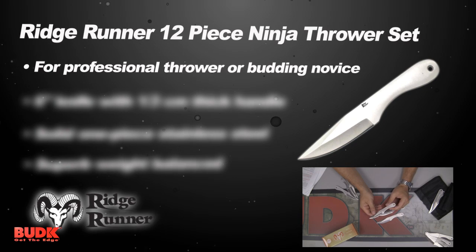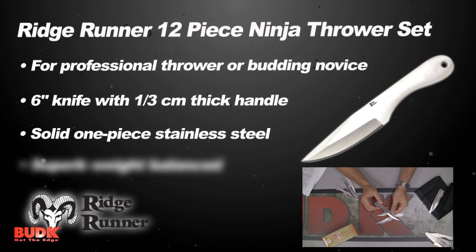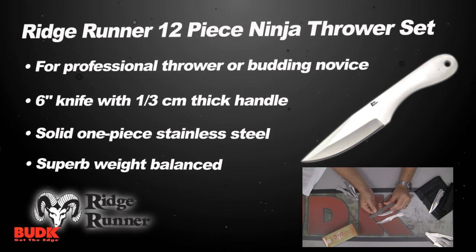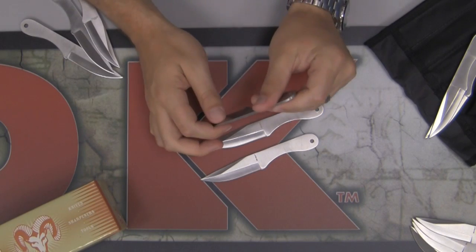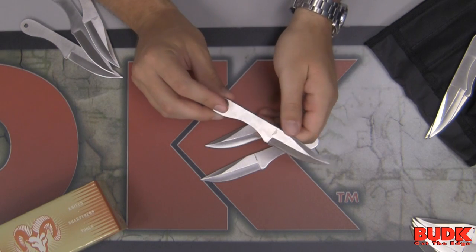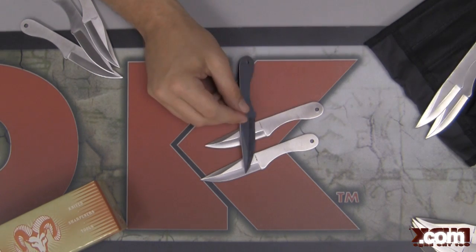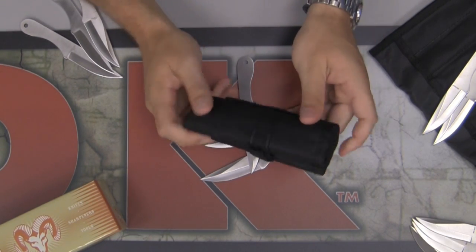For professional throwers or the budding novice, you can practice any time with this 12-piece, well-designed throwing set. It offers 12 one-piece stainless steel knives. They're six inches in length and offer a thick handle. The superb weight balance is designed for stable flight and maximum target penetration. Each set includes a nylon pouch with a Velcro closure for storage.